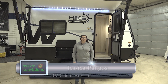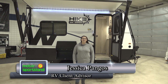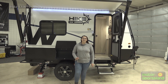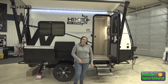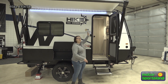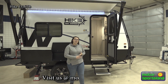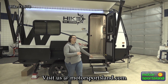Hi guys, Jessica with Motor Sportsland here, 4001 South and State Street, Salt Lake City, Utah. Today I am excited to show you the long awaited 2023 Winnebago Hike 100s. We're going to take a look today at the model 1316TB. Something I just recently learned is that Winnebago's Hike 1316TB stands for something — this is a 13 foot box, 16 feet overall, and that TB is going to be a twin bunk model. So those numbers aren't just to confuse everybody; they have a meaning there.